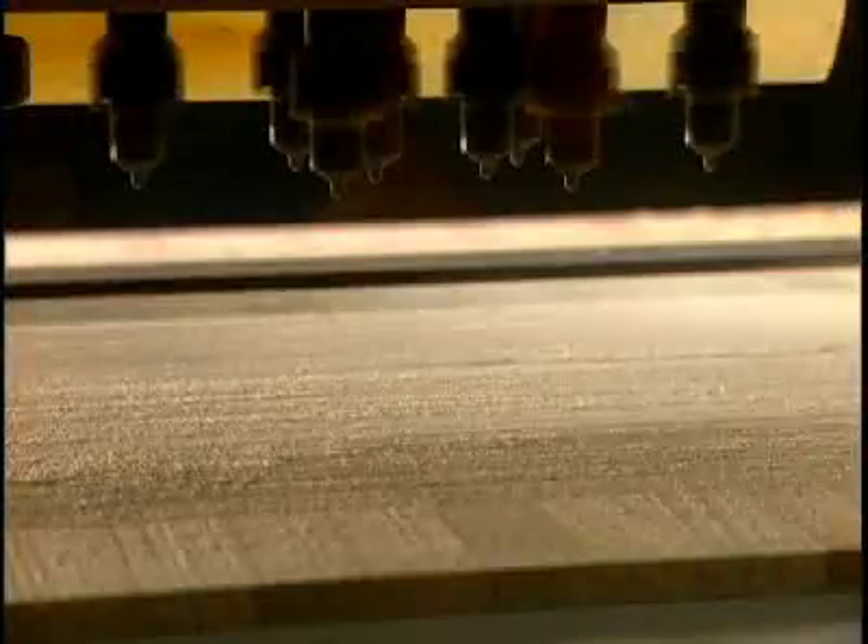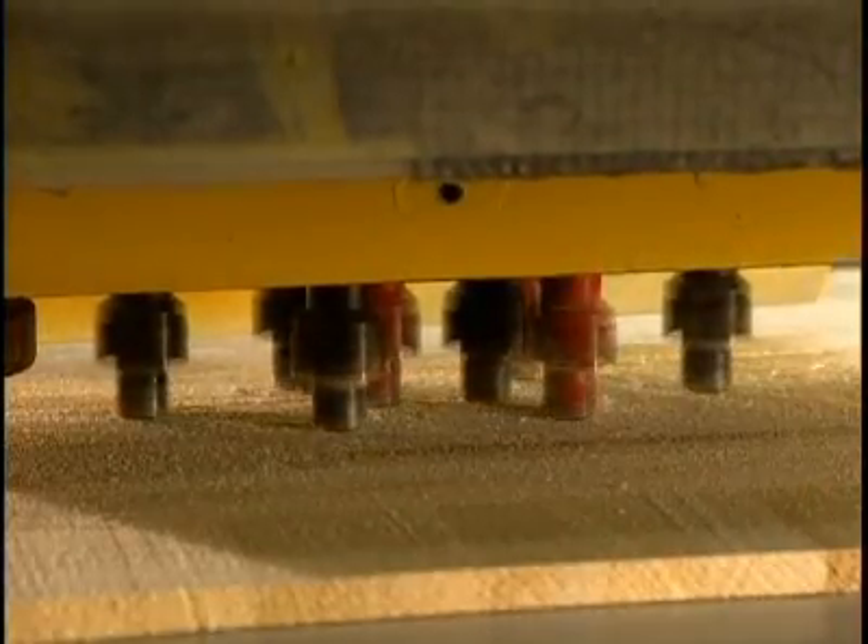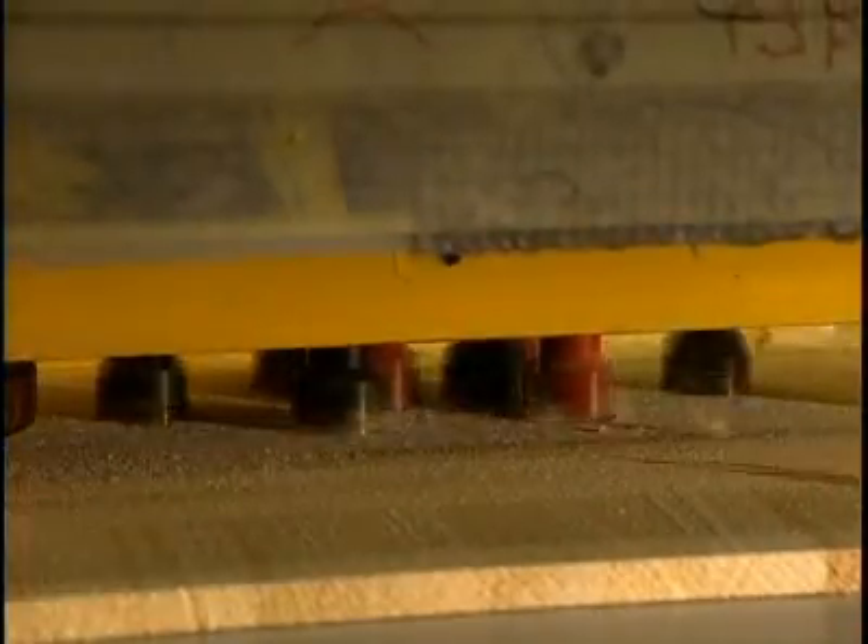Bindings have to be firmly attached to the board. Holes are drilled for inserts to which bindings will be secured, and a template allows the holes to be precisely drilled.